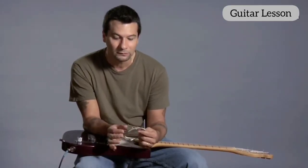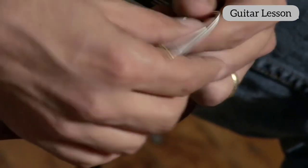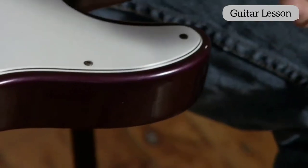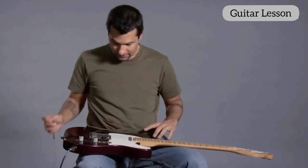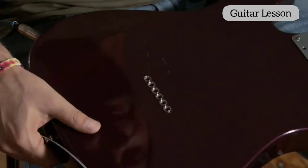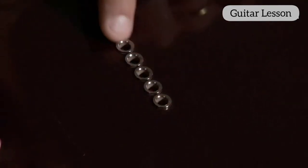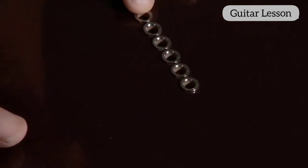So out of all my strings here, I see the one that's brass, and so that's the one I'm going to use. I unravel the string, and then in the guitar here, every electric is maybe a little bit different, but similar concepts. Here we have six holes where the string is going to go through.